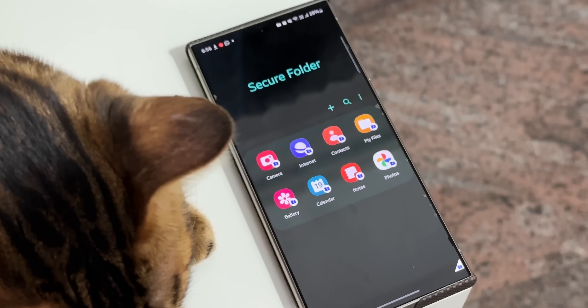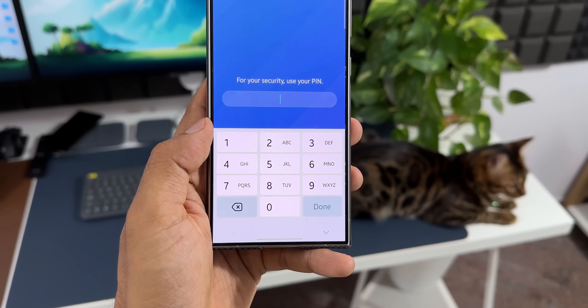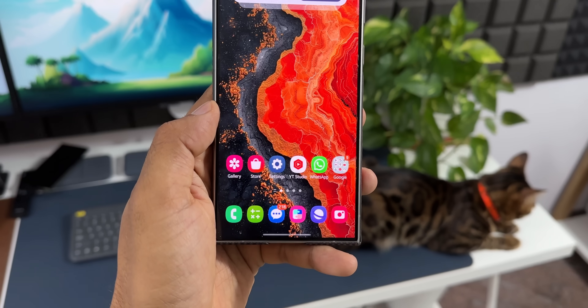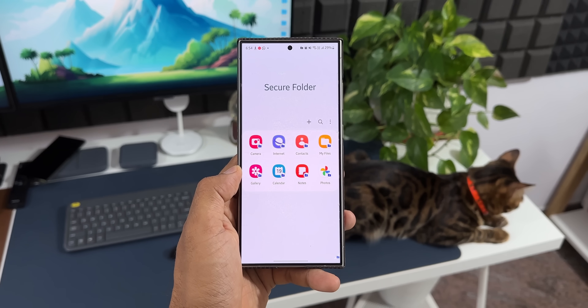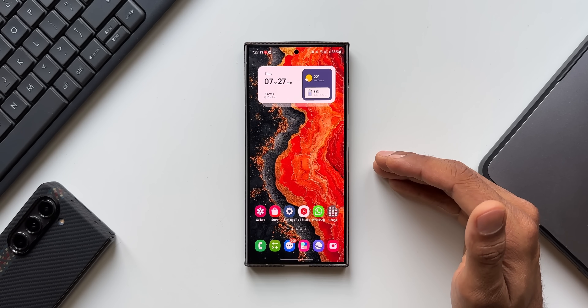Samsung does not provide an App Lock feature by default, but if you want to lock an application, the only way is by creating a Secure Folder. You can duplicate applications and log into them with different IDs. Samsung thinks that's a better option, but many users would also like a default App Lock feature inside One UI.